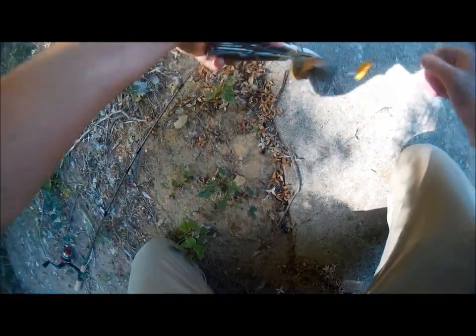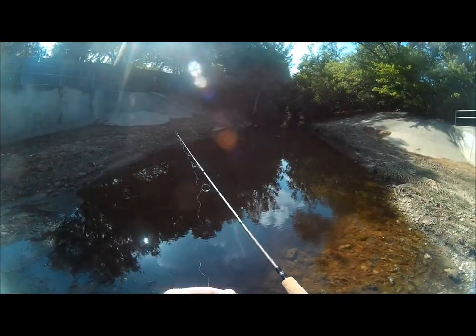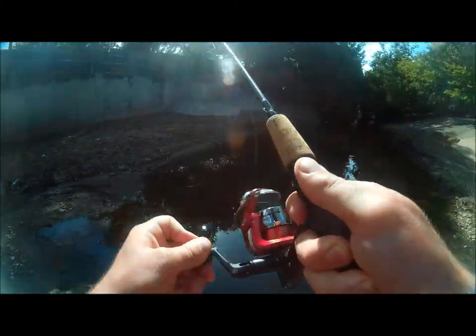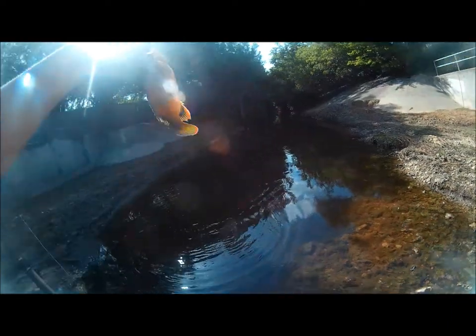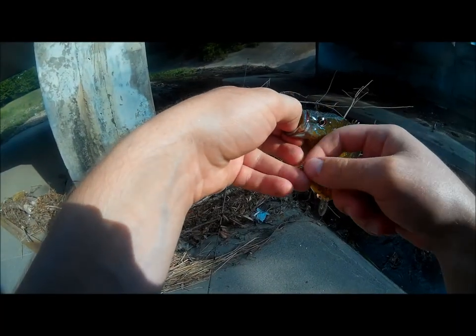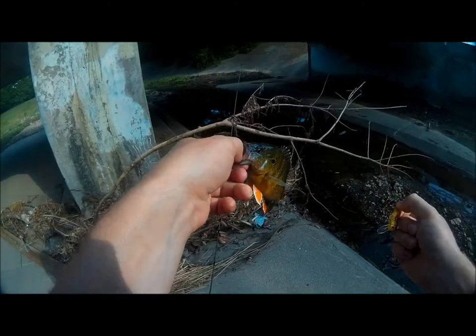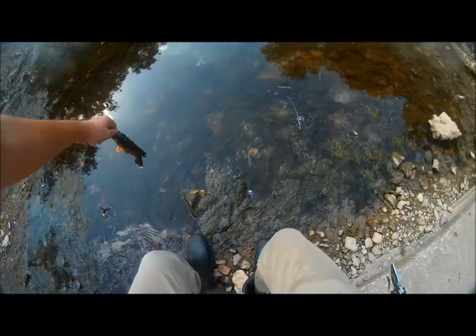Got him! Get out of there. Yeah, that's a better one! Oh man, he choked that. And I've just stabbed myself with a treble hook pretty bad. Ow, okay. That's the first time I've really gotten barbed like that — that hurt.